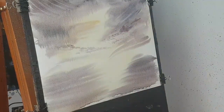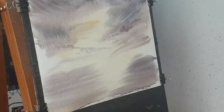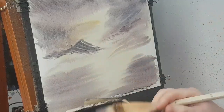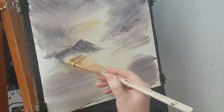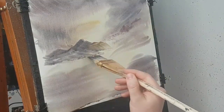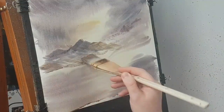Now we've got a distant mountain right over there, so I'll just take a little bit of everything again — a bit of raw sienna, ultramarine, Payne's grey and crimson — all the sky colours. I'm conscious I've got my horizon line almost right in the middle, so I'm going to make those mountains a little bit taller, and bring the horizon line down a bit.